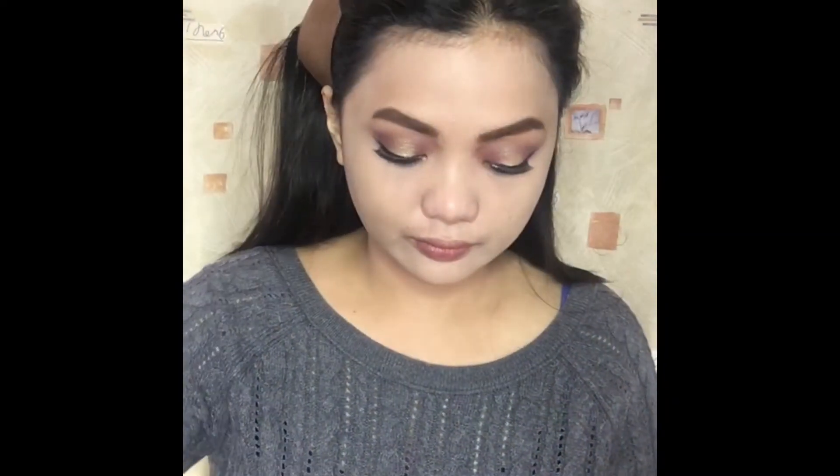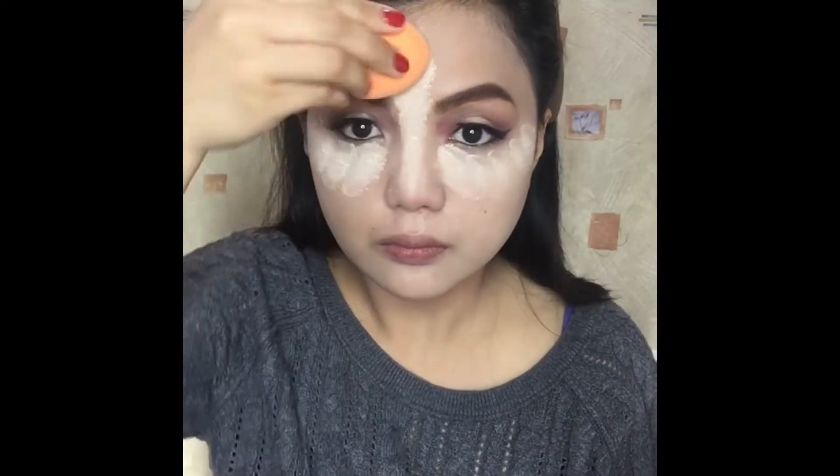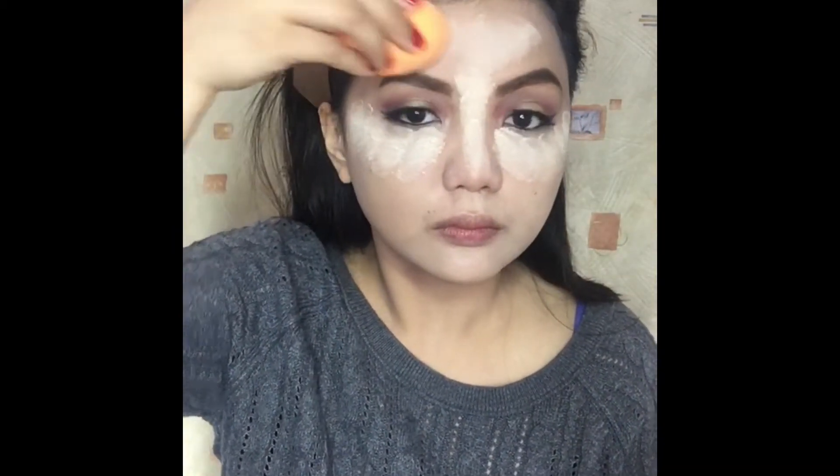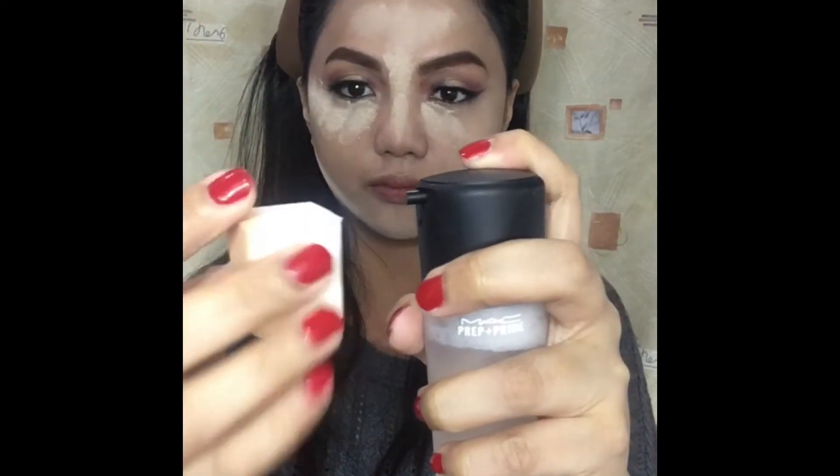Favorite part — which is baking! I will use this Flormar loose powder and using a damp sponge, I'll put it under my eyes, my nose bridge, my forehead, and my chin — specifically on the parts where I put the concealer. Now I'll spray a little amount of Fix Plus onto the cosmetic wedge.